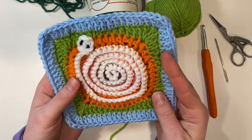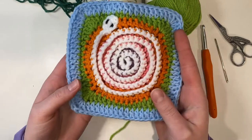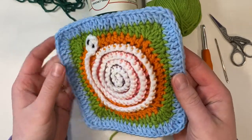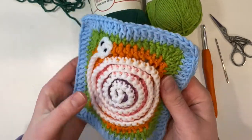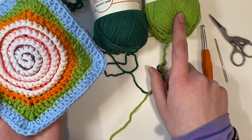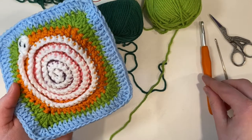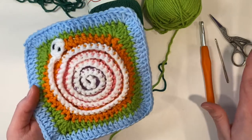Hello and welcome to another crochet tutorial. I'm Sarah at Totally Stitch Craft and today I'll be showing you how to make the spiral snake granny square. This one can be made with quite a few different colors but for this tutorial I'll only be using two: a dark green and a light green. These are a size 4 weight yarn and I'm using a 5 millimeter crochet hook. I'll also be using scissors and a tapestry needle later on.